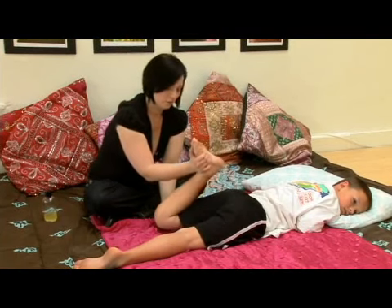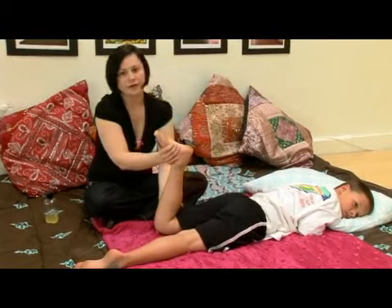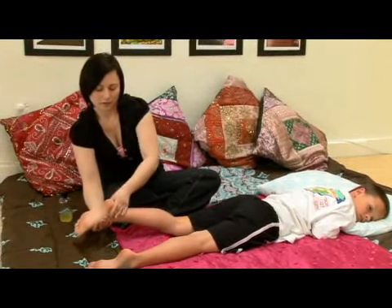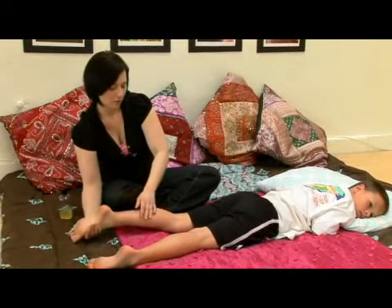We'll start to bring it down. When you bring it down, help guide the knee back down, really being supportive of the ankle and the entire leg. Shake it out, bring it down.